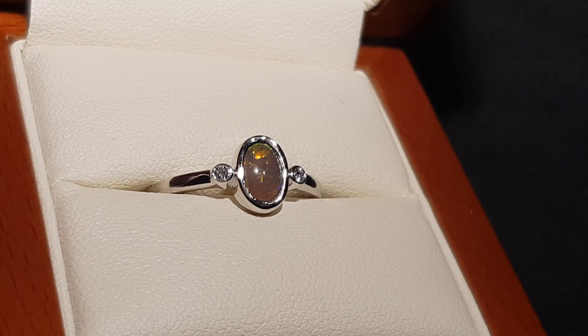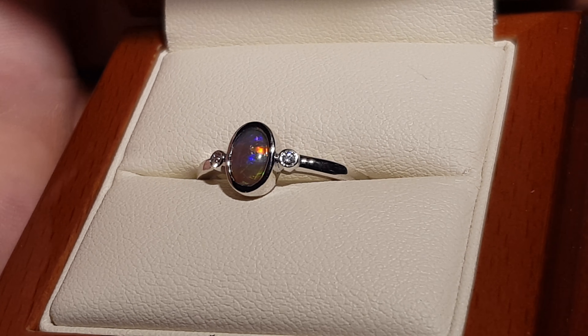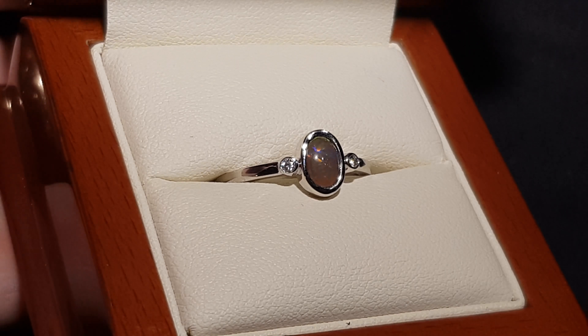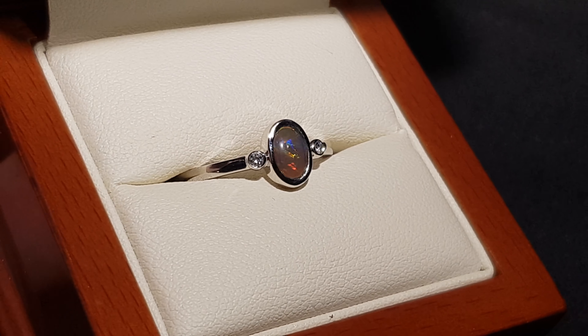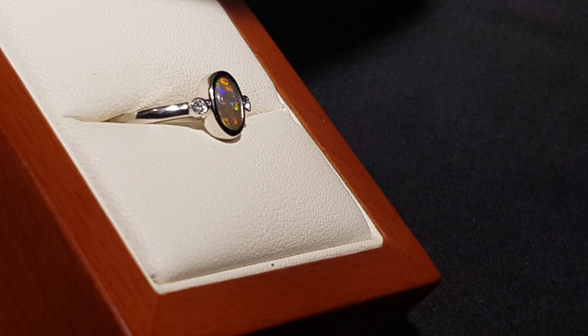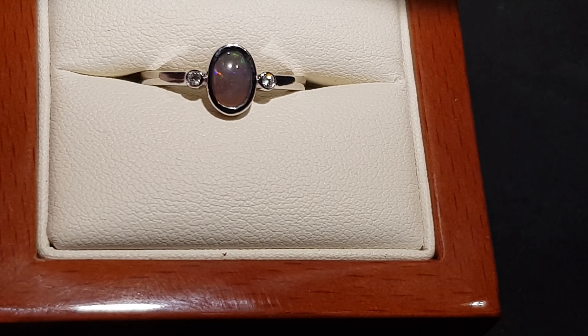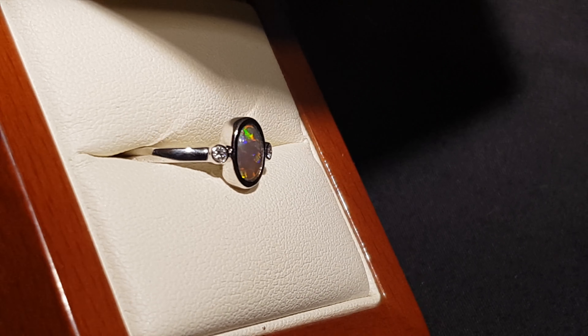Isn't this a really nice little ring? This is set in 14 carat yellow gold with a couple of little natural diamonds on the side — you can see it sparkling as we rotate it. But obviously the center and most important part is this awesome little opal.